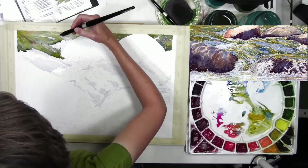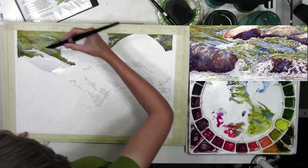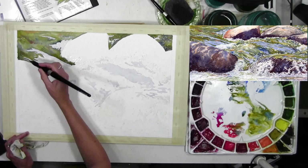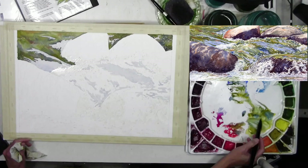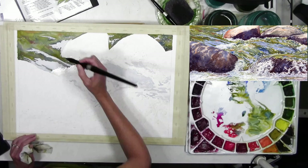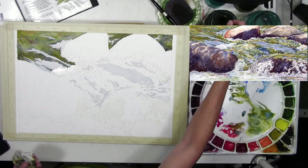I painted those on first, and in the demonstration they're a little pale — I did go back later and add more color. I put a light wash of pale blue on there, then started painting the greens, yellows, and rusty oranges in the water. The two upper-right shapes I painted first in those greens were on dry paper, and then the upper left was on wet paper.